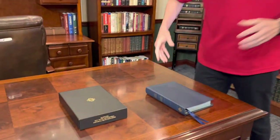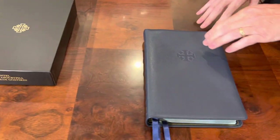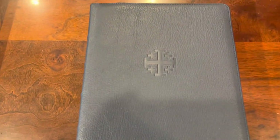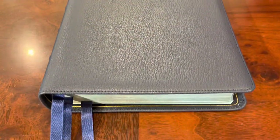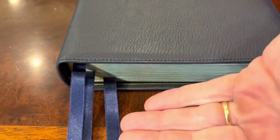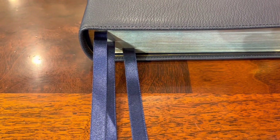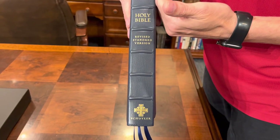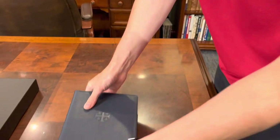First of all, when you get a Skylar and it's not the full yap, you're going to see that Jerusalem cross nice and centered — and that's something that is really important to me, for reasons I have no idea why. I love the accent ribbons here with the three Beresford ribbons. They always go all out on their ribbon game. The spine work is obviously going to be beautiful. Skylar does a beautiful job on their stamp work and their stitch work.